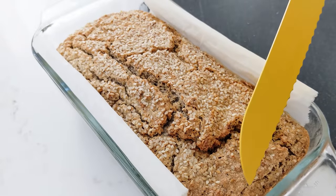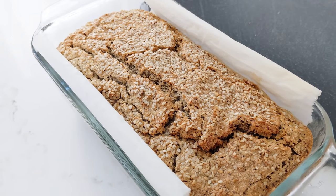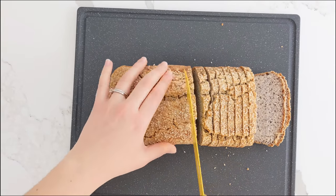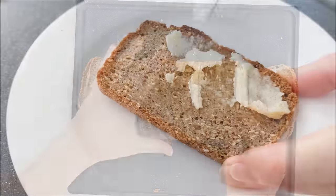Listen to this crunch. This bread is absolutely phenomenal when it's extremely toasted — I'm talking two rounds in the toaster until it's golden, crunchy, and delicious.